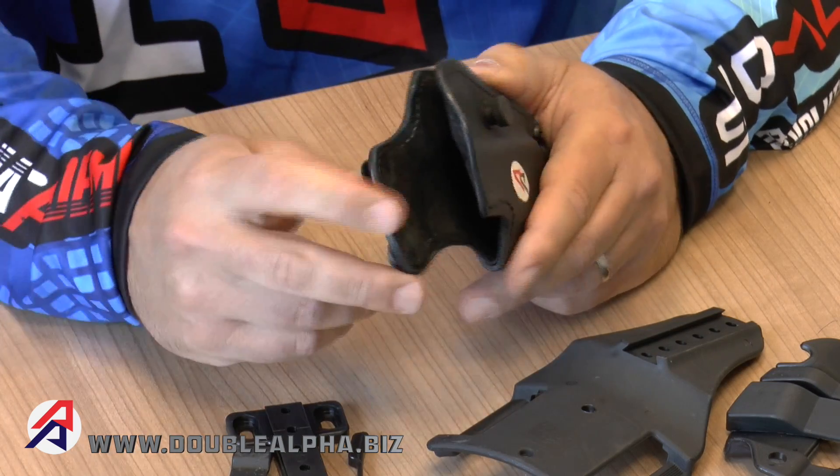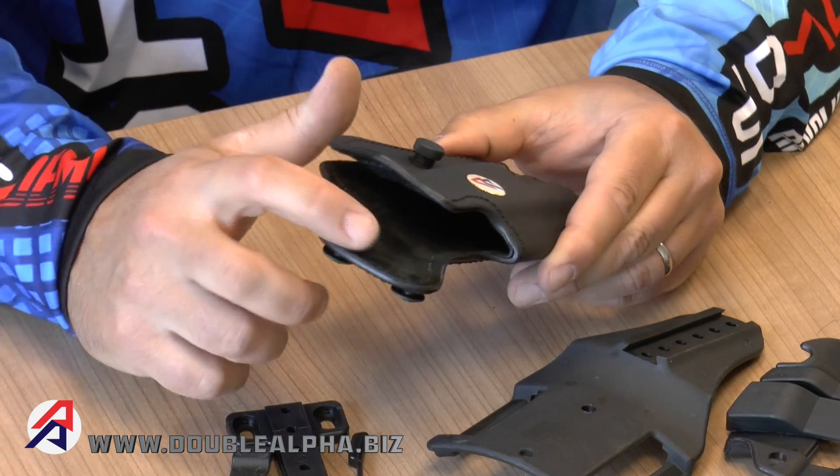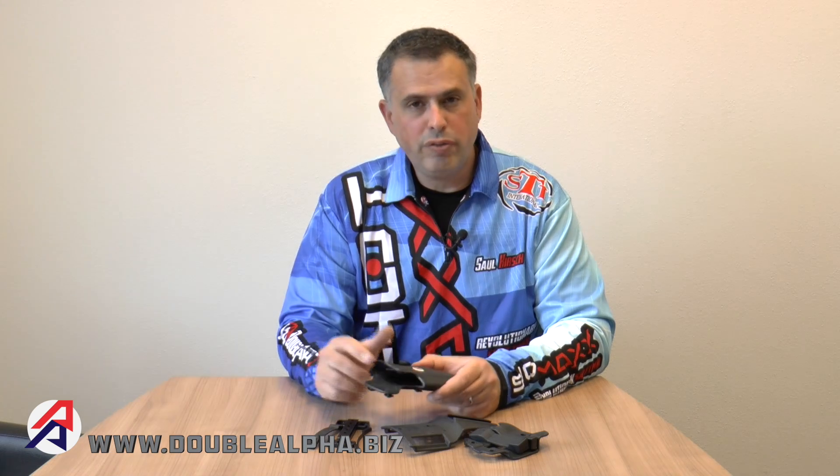What makes this Kydex holster unique and very different from most others is the suede lining on the inside of the Kydex body. This requires more work and assembly, but it does provide a layer of protection to your firearm. Most Kydex holsters will have the tendency of rubbing the finish off the slide or frame of your pistol after many draws due to the friction between the hard Kydex and the slide. On the PDR, with the suede lining, you won't see that happen and the suede lining protects the finish of the gun.